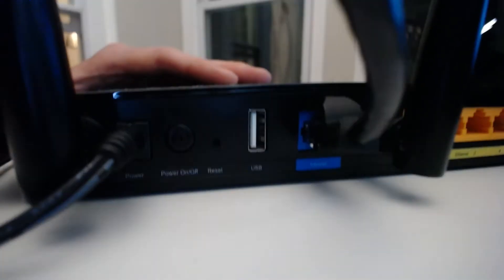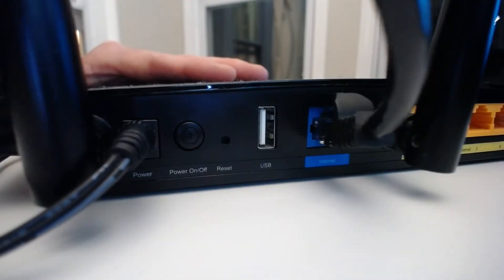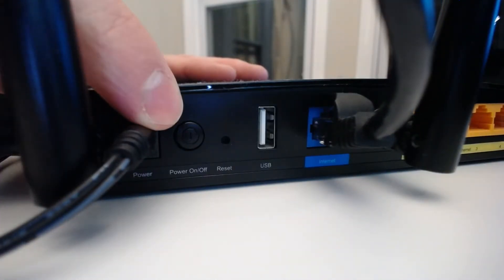The first way to restart your router is to take a look at the physical device itself. I have my router here — it's powered on. Let's take a closer look at the back of the router so you can see how you can go about restarting the device. Here's the back of my router, and if you look closely over here on this side, there's actually a little button that says power on and off.